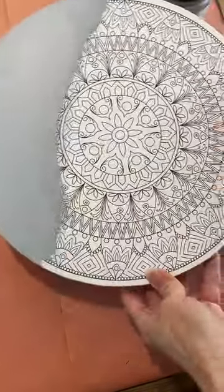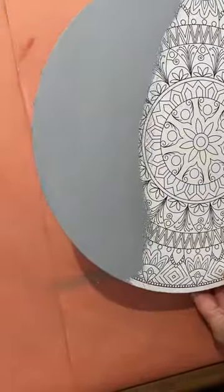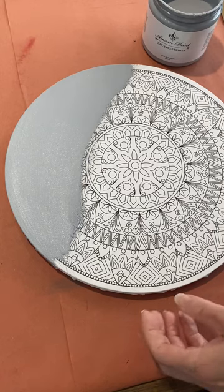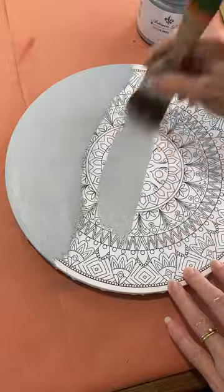I thought I'd create a new sign with it instead of using this mandala design. Look how good that is — that's just one coat of the Artisan's Quick Prep Primer. As a primer, it really does cover amazingly well.